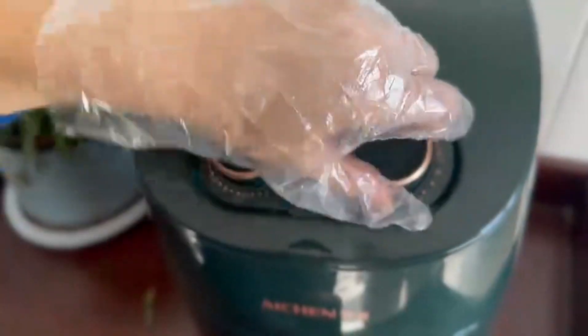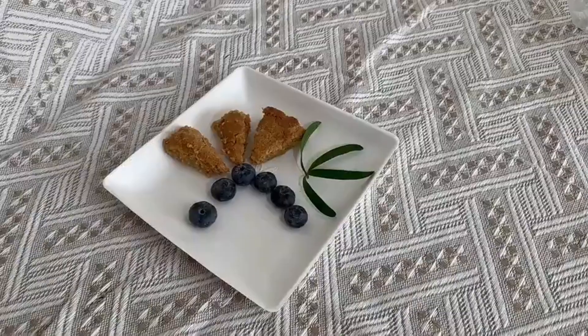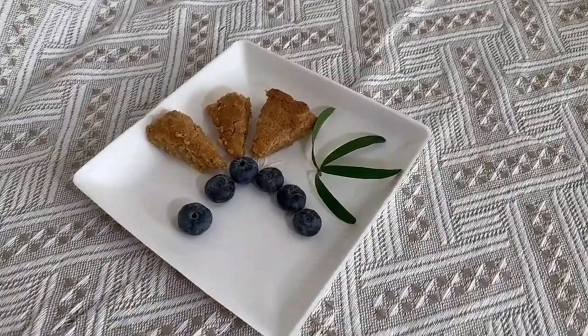Fry at 160 degrees for 15 minutes. Delicious oatmeal cookies are ready.